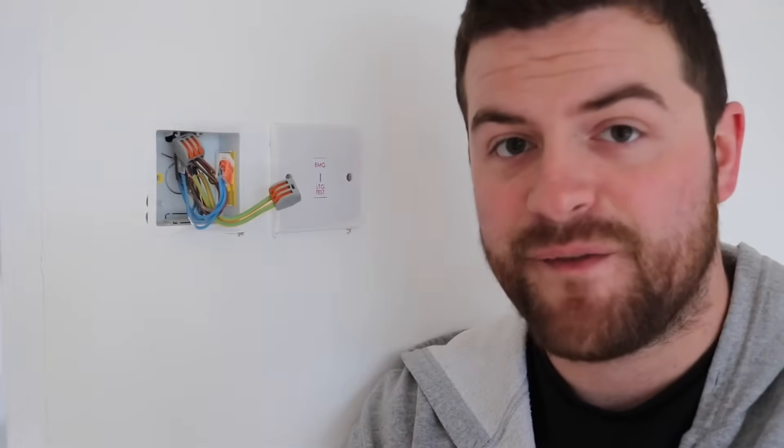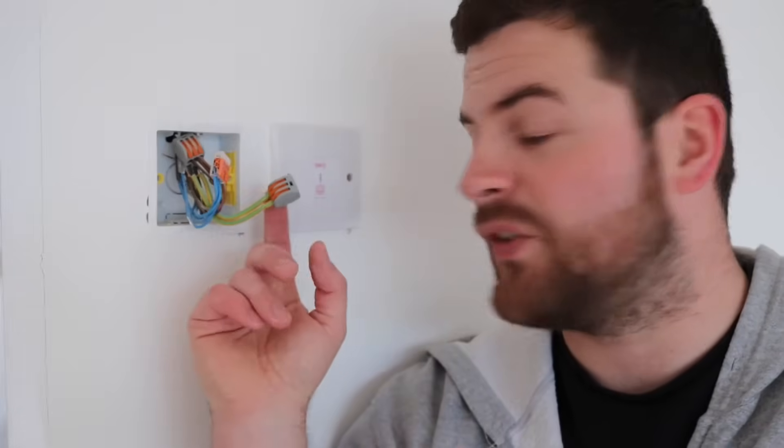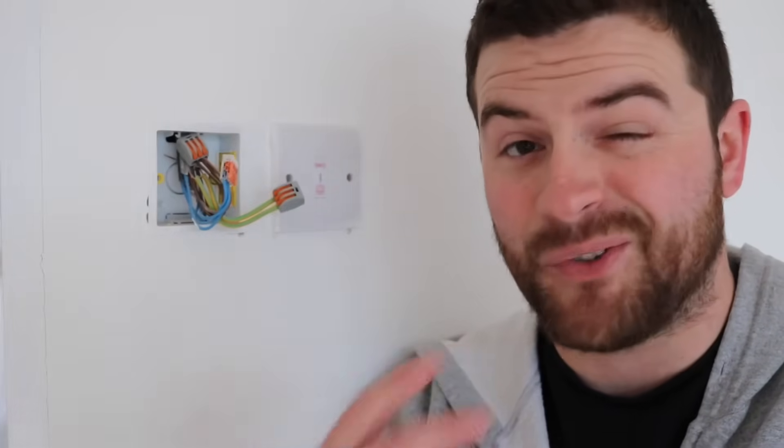Now I'm sure if you found this video you're already fully aware of what these things are and what they can do, but the 221 series is actually an advancement to its predecessor the 222 series. Now as an electrician, if you're already used to these sort of connectors you'll realise how much time and labour they actually save you.